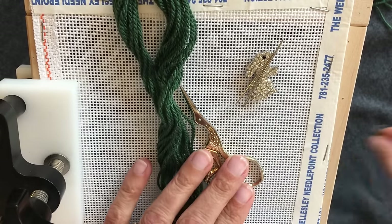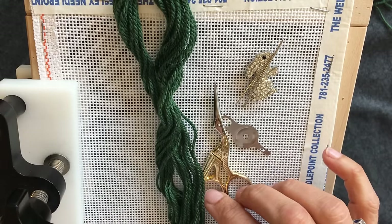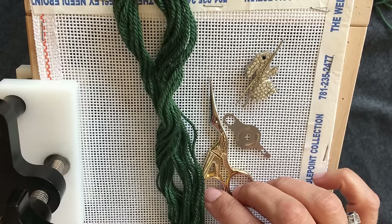Hello and welcome to the Wellesley Needlepoint Collections Intro to Needlepoint. Today I'm going to be introducing you to a basic needlepoint stitch and rolling into doing the continental stitch.